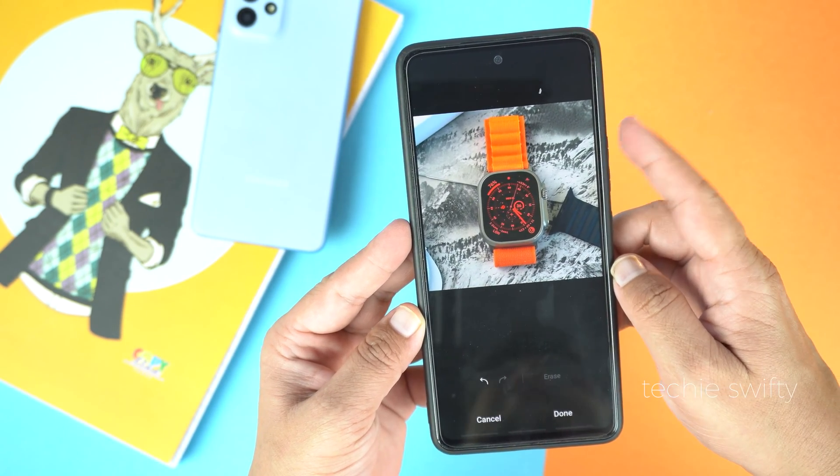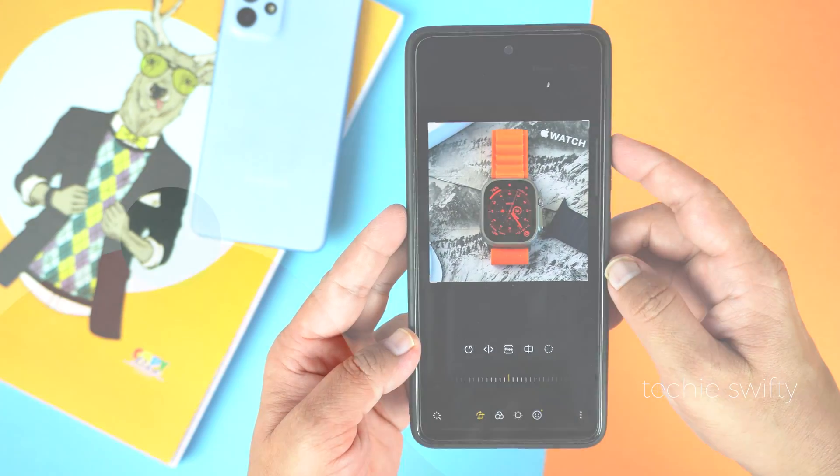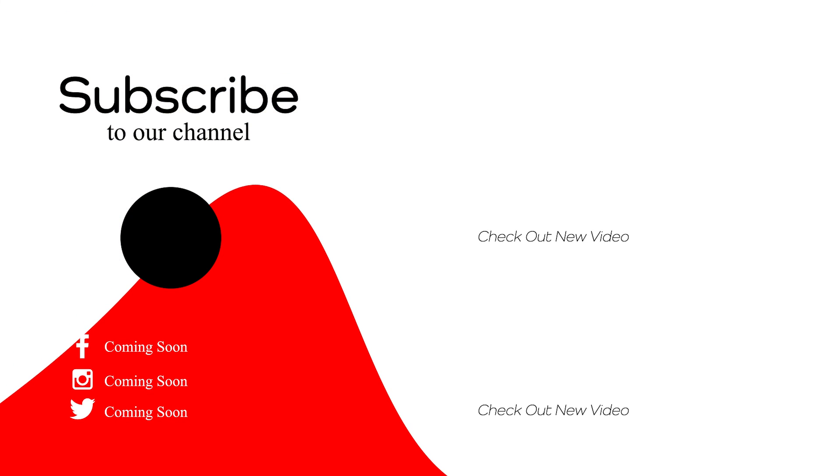So that's how you can erase an object from a photo on your Samsung Galaxy A33 and A53. If you found this video helpful then please hit the like button and subscribe to our channel. See you in the next video, take care, signing off.